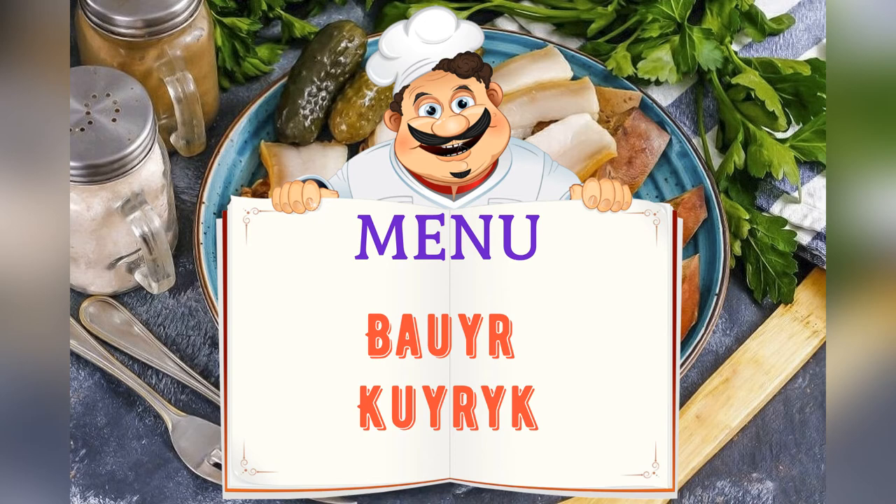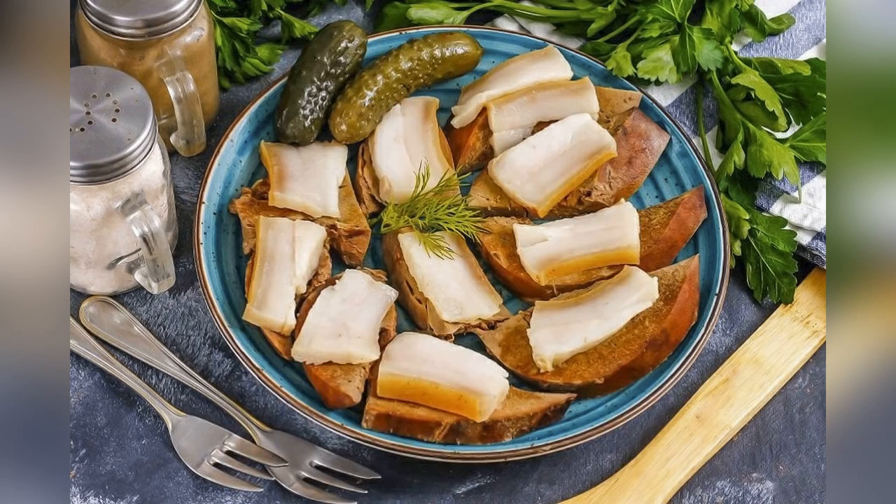Today on the menu: Boyer Kyrick. Friends, adjust ingredients to your taste and color.